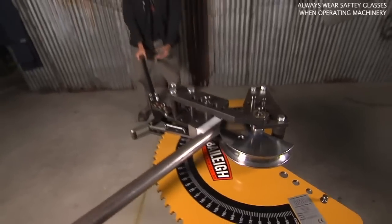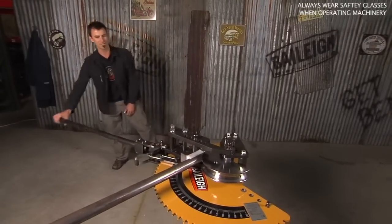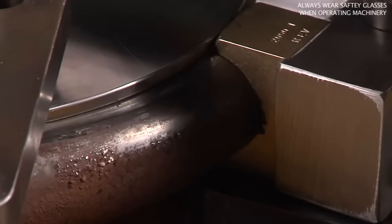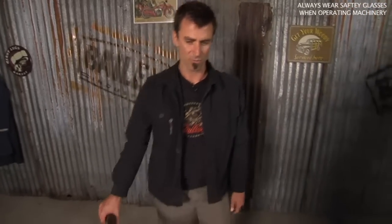With an entry-level, instead of using hydraulics, the only difference is you're going to get a workout — you're going to get huge like I am. This is 120 wall steel. This will do up to two and a half inch steel and two inch chromoly. So it's a lot of work that it has to do.